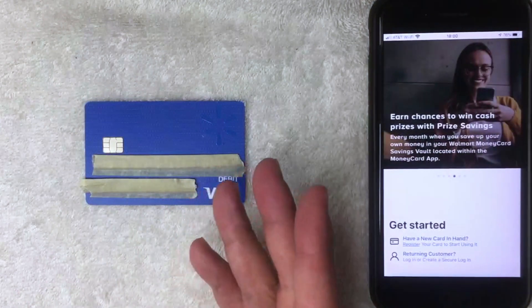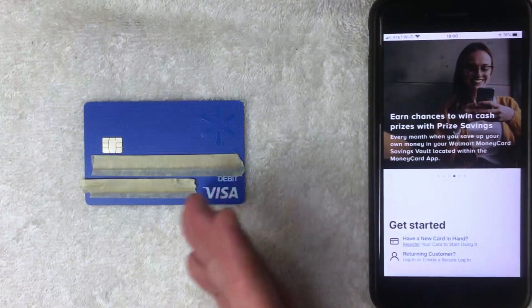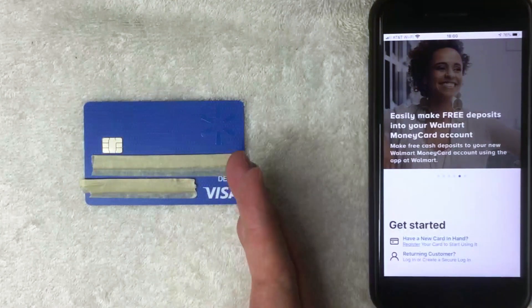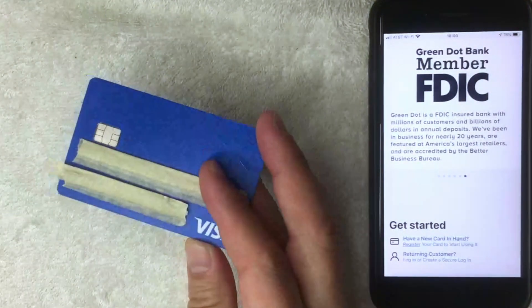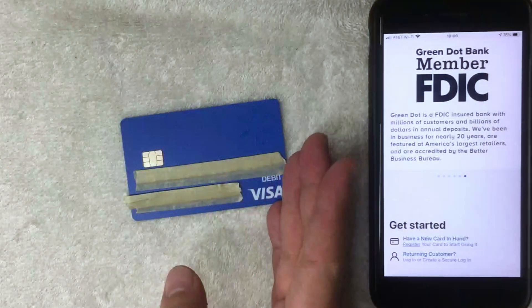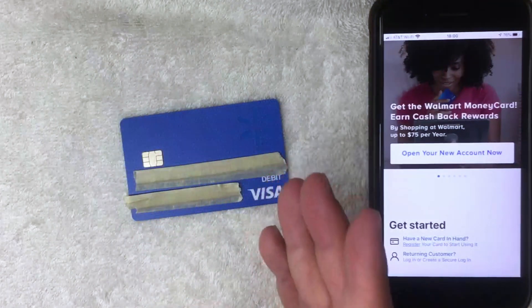So now you can see why I said sometimes you do need a social security number. If you're not going to be using this as a reloadable prepaid debit Visa card similar to a bank account, Walmart will close down the reloadable function, but you'll still be able to spend whatever money is on the card. You do need to call the number on the back of your Walmart money card and let them know the situation, and have them convert it over to a gift card function.